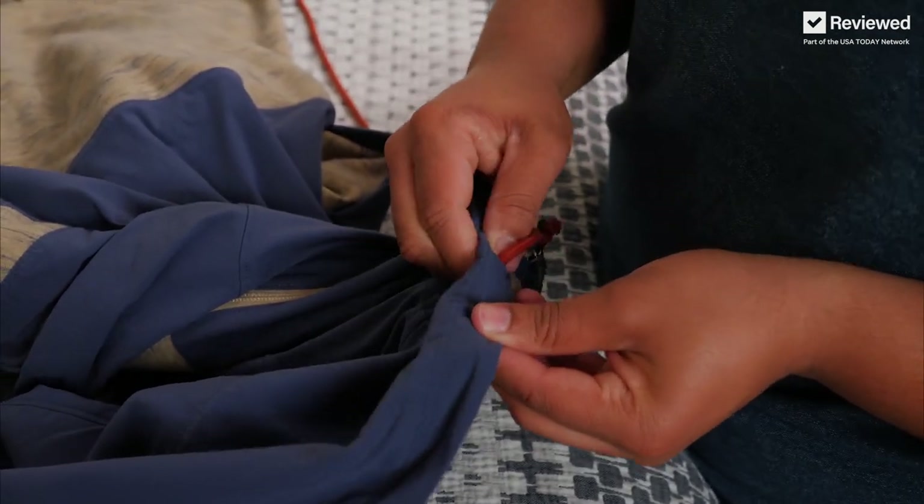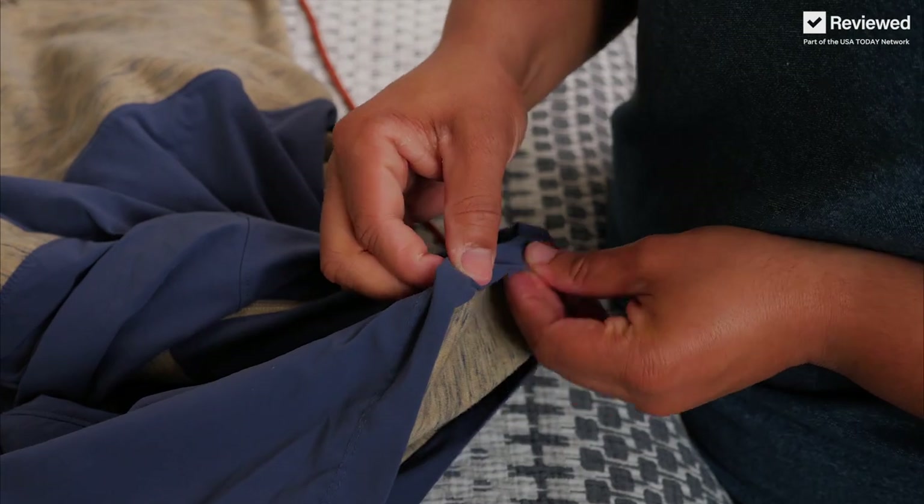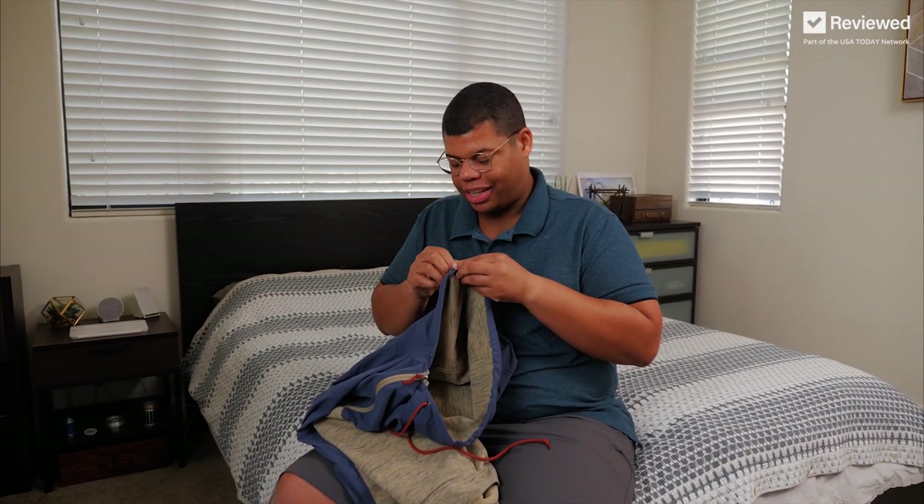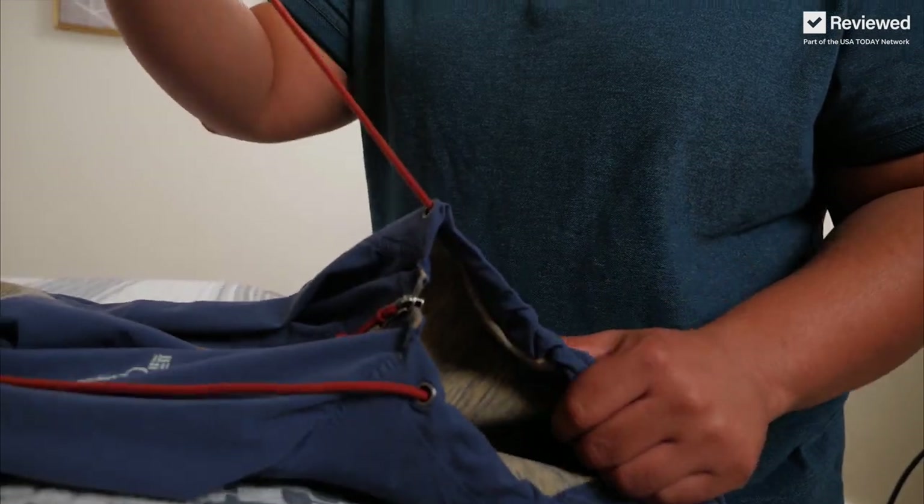Having the drawstring attached to something rigid makes it a lot easier to string it through. It may take a little patience to work it all the way through, but we're almost there. And it helps to tie a knot so this doesn't slide back through.